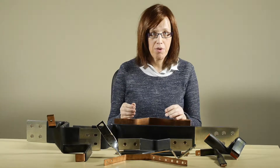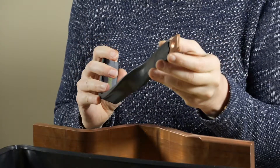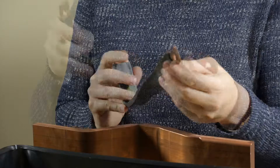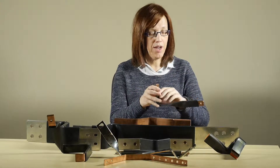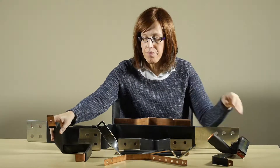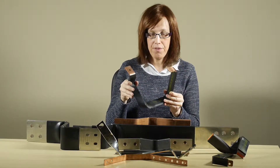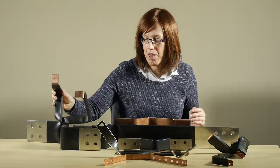We also do flexible laminated busbars. This unit here is made of layers of copper one millimeter thick, so it is compact and still gives a certain amount of flexibility as you can see. These are available in a range of sizes, and this one shows how we can bend it right the way around to give a fold, which is really useful for forming the busbar around a piece of equipment that's in the panel board.